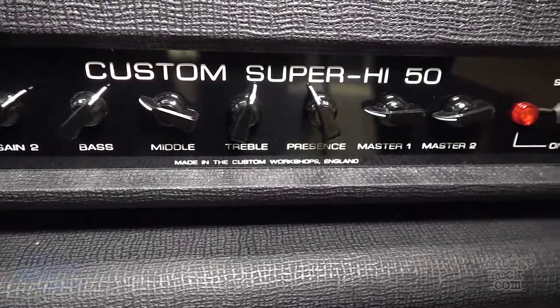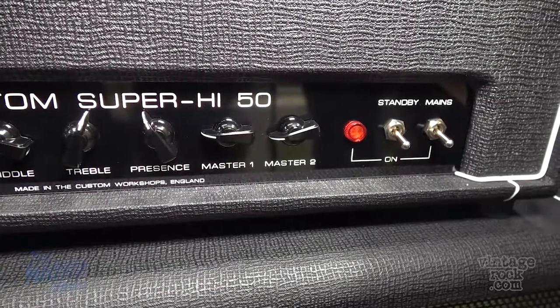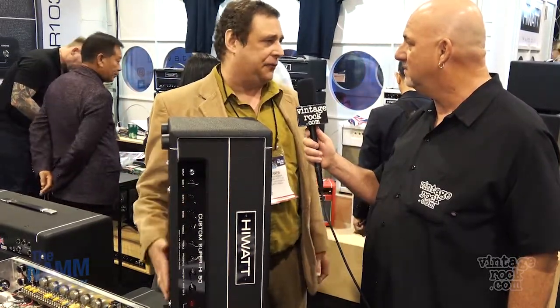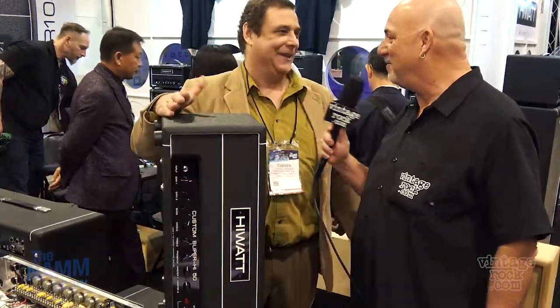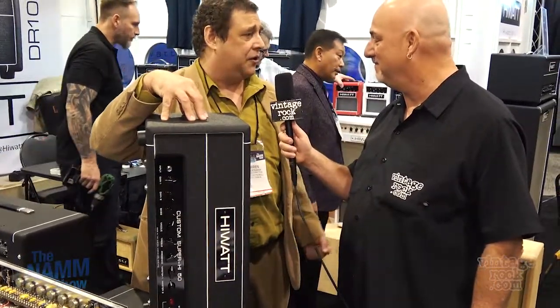We didn't really offer a lot with extra gain stages before, so we added four gain stages to a DR 504 and ended up with the Custom Super High 50. We launched it as a prototype last year under the name Max Watt before we joined the HiWatt trademark. All the metal players freaked out because we're not really known for that, but this thing will go head-to-head with any metal amp. Ironically it also has a killer clean channel, so they'll find it by accident.